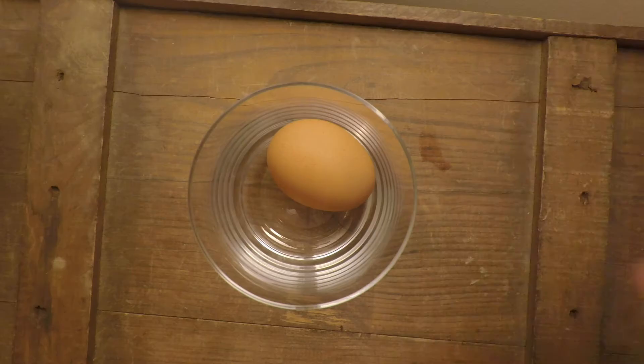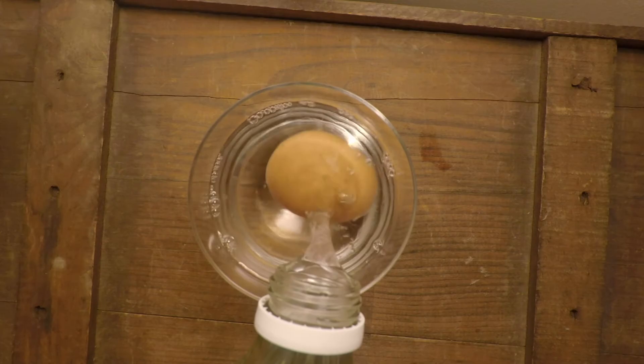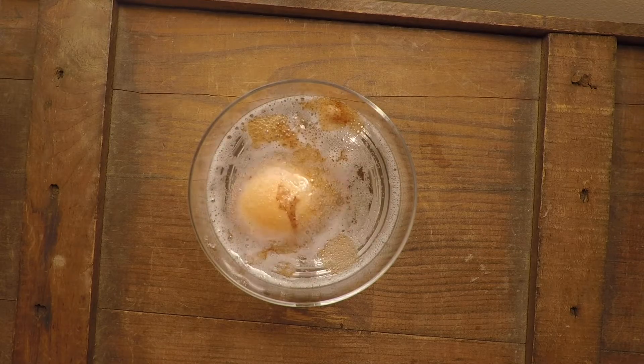This is the egg osmosis experiment. All you need is a raw egg and some vinegar. You're going to put the vinegar on the egg — the vinegar is an acid, acetic acid, and it's going to dissolve away the shell, which is calcium carbonate.